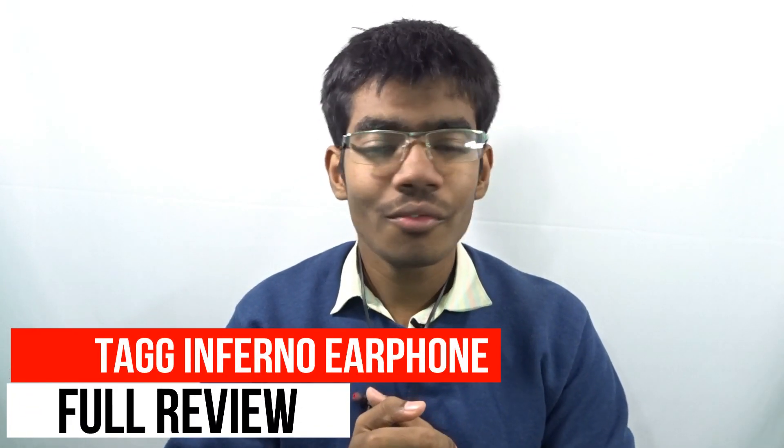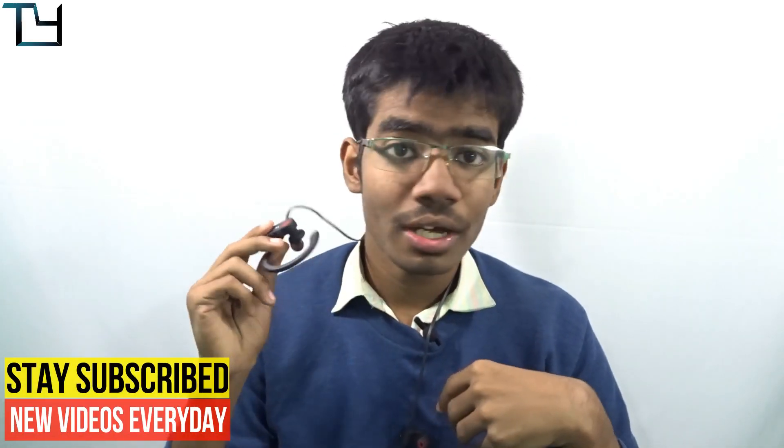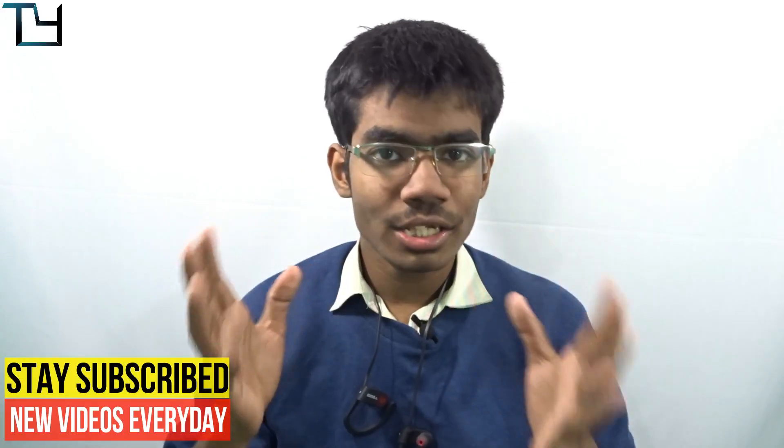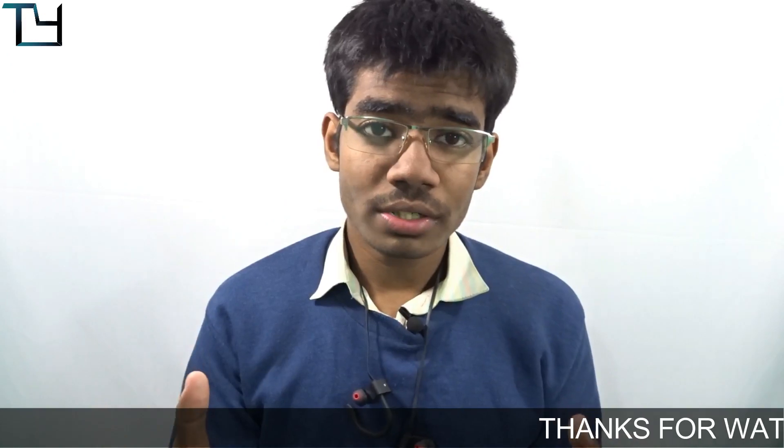Hey folks, this is Arav here from Take Care, and welcome back to our channel. Today I'll be giving you my full review of the Tag Inferno Bluetooth headset. We got it as a review unit and already did an unboxing video — check the cards or description for that. I've been using these headphones for quite a long time, so now it's time to share my experience regarding audio output and usability.